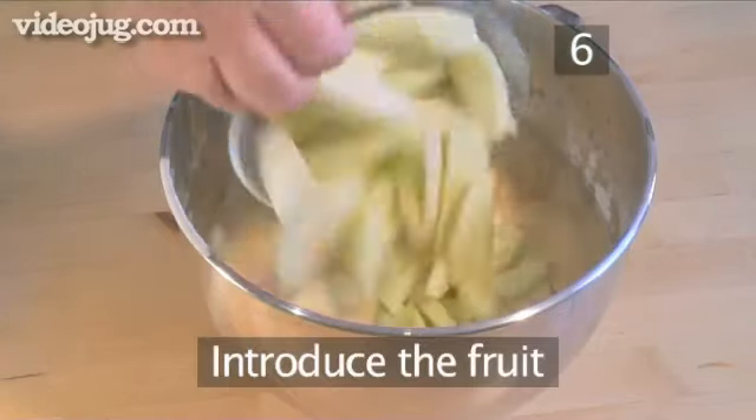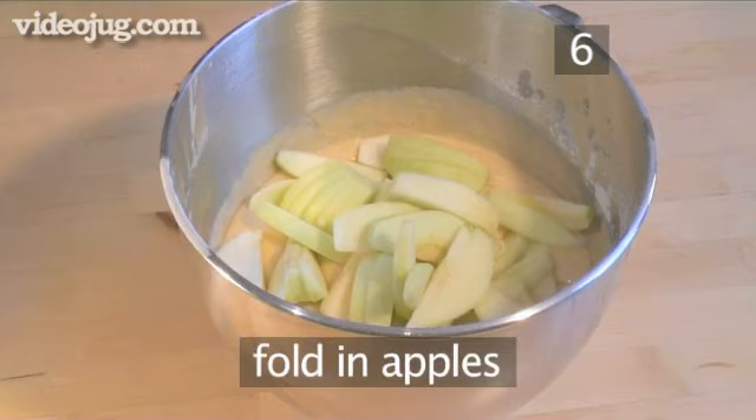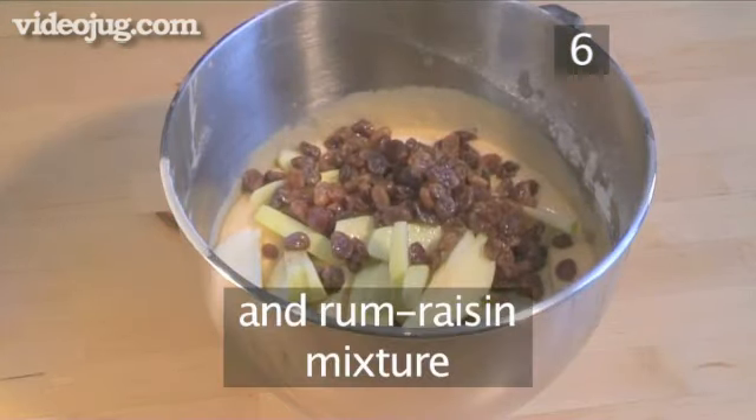Step 6. Introduce the fruit. Use your spatula to fold the apples into the batter, then follow this by adding in the rum-soaked raisins.